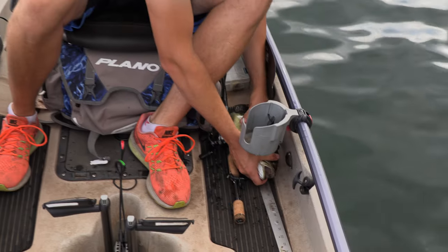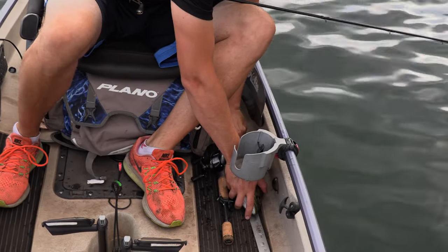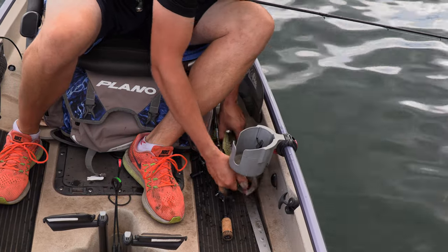Let's see how long that is just for comparison's sake. It's going to be hard for the camera to pick it up at this angle, but about a 16-inch bass.